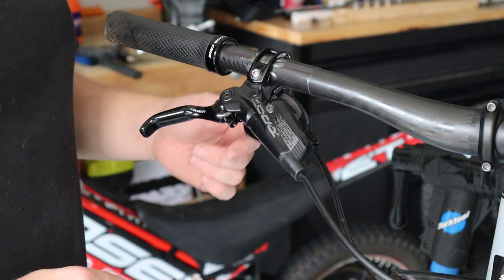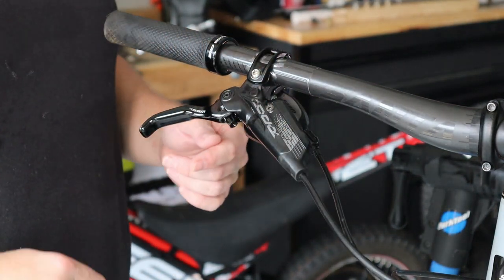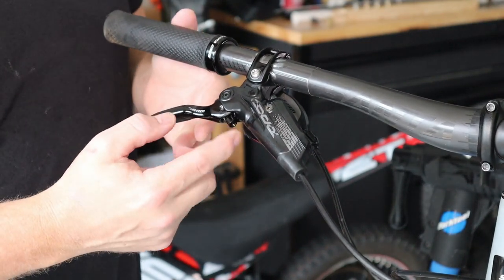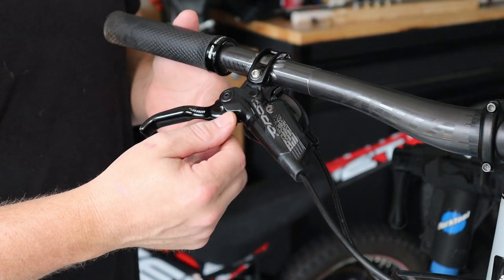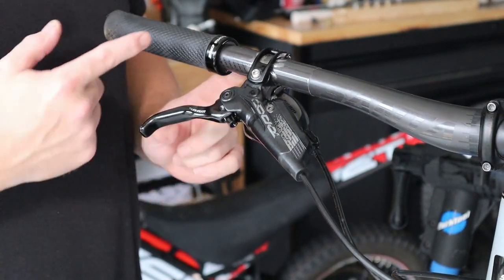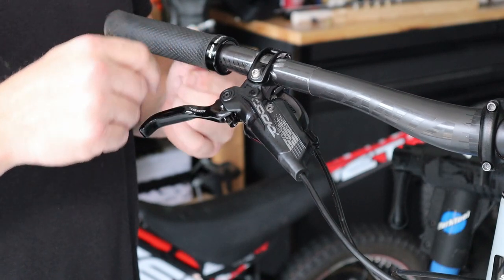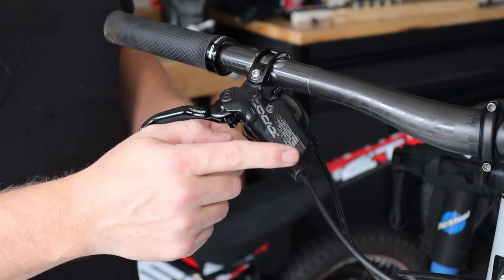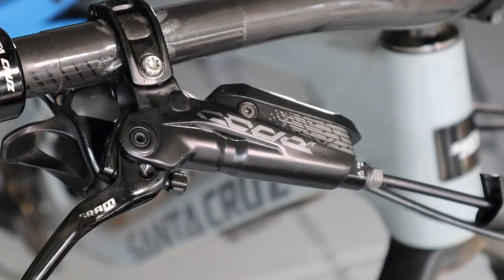We've done the bleed on the rear brake and repositioned the lever — now we have a super tight brake. One thing to mention: if you have the adjustment that controls how far the lever is from the handlebars, crank it so the lever is all the way out. That gives you access to any trapped air that may be in the reservoir up front.